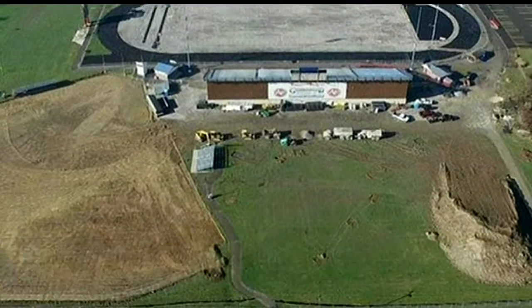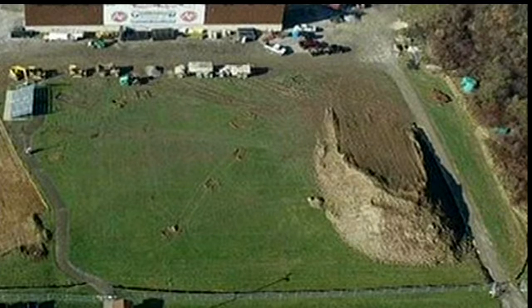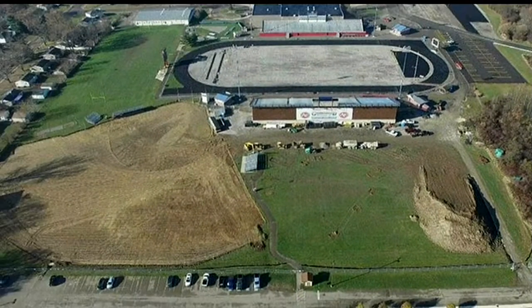In the lower right, where the mound of dirt is, that will eventually be a new soccer field. All three fields — football, baseball, and soccer — will get new artificial turf.